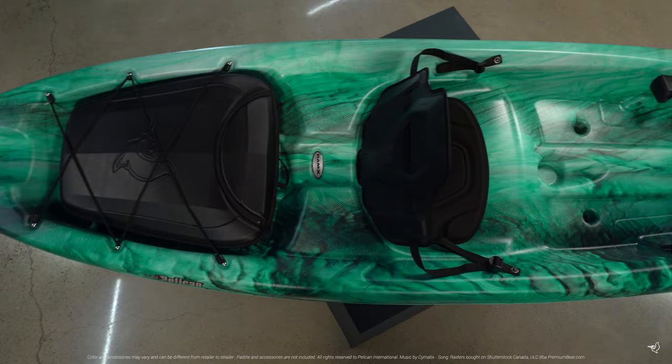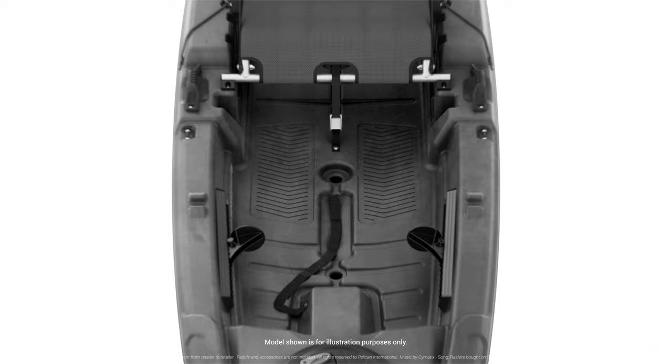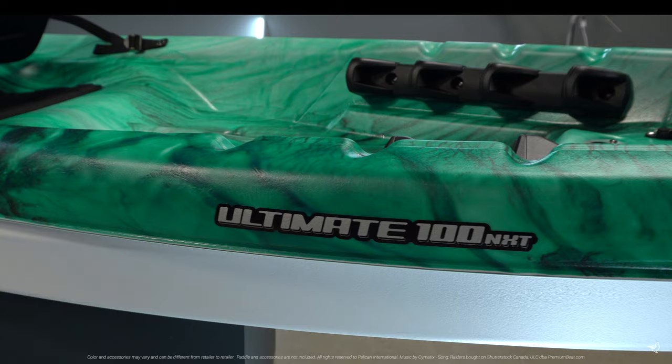Weighing only 41 pounds, this kayak is easy to carry and store. Our unique manufacturing process allows us to add additional flotation in the form of foam blocks between the deck and hull, making the kayak more rigid and ensuring paddler safety.